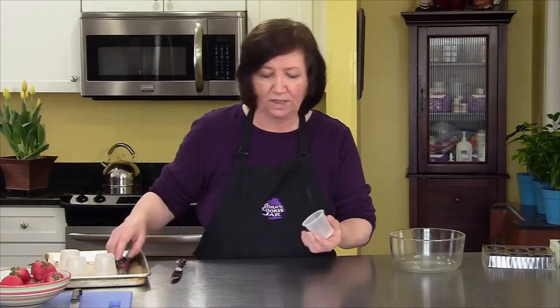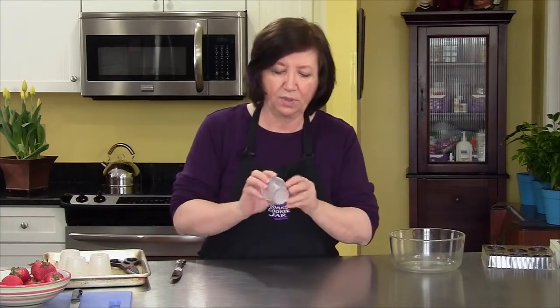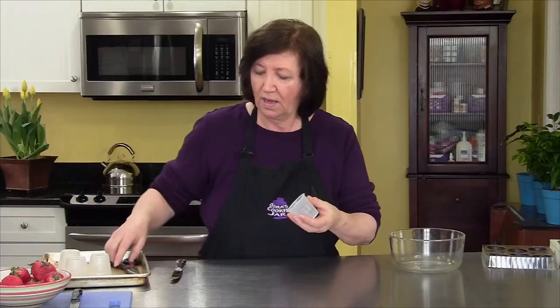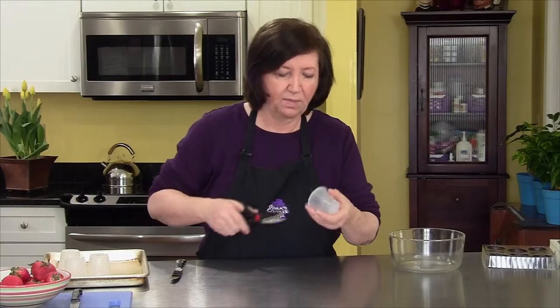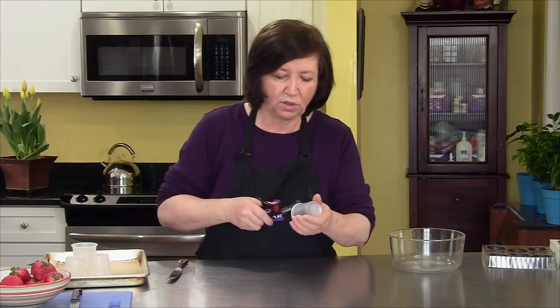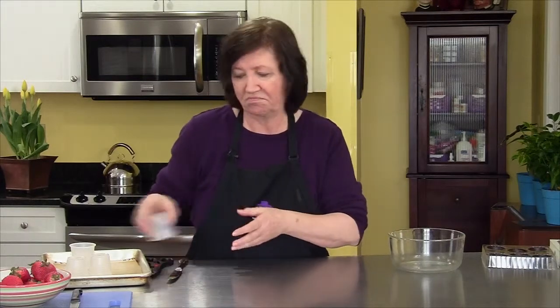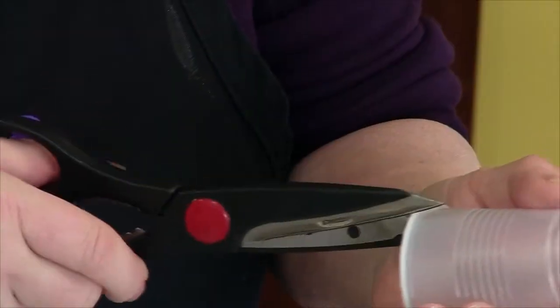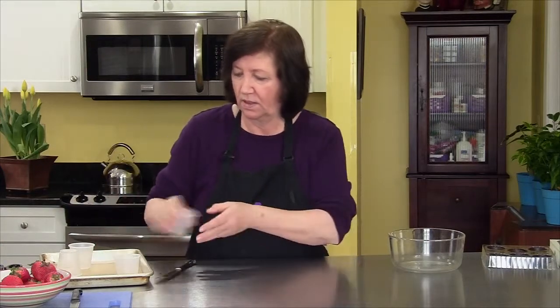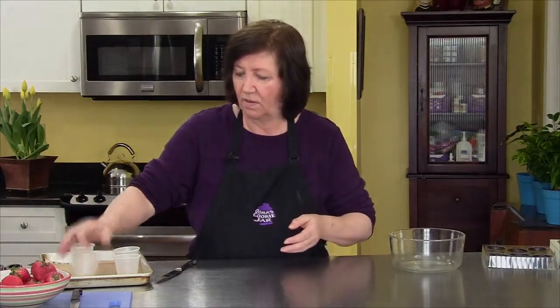While the chocolate is melting, there's something we have to do to these cups that's going to make our life really easy later when unmolding them. I'm only going to fill my cups up to about three-quarters — there are little ridges so I'll fill to the top of the ridges. I want to take a pair of scissors and make a snip in each cup. It makes the peeling off later so easy because without that snip it's going to be very hard to unmold without breaking your cups. All our snips are done and we're just waiting for the chocolate to melt.